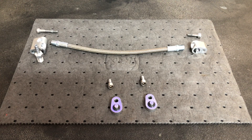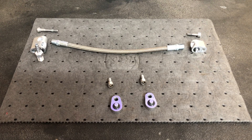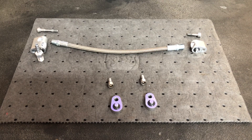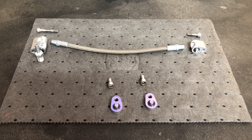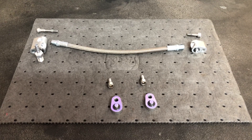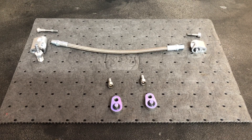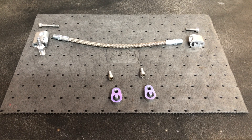Today we're going to be installing the ICT billet steam port crossover for the front as well as their steam port block-offs for the rear. My factory four-corner unit is rusted out and nothing passes through it. With me running the Tejas Steelworks engine swap mounts, the engine will be higher at the front than the rear, so steam is going to travel to the highest point — meaning the rears would never work. So we're going to block off the rears and install this crossover.